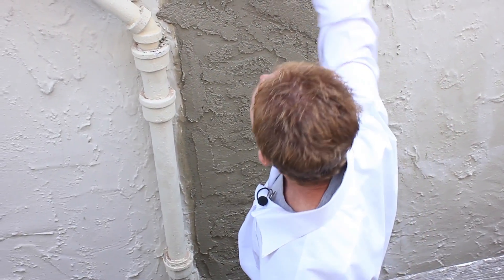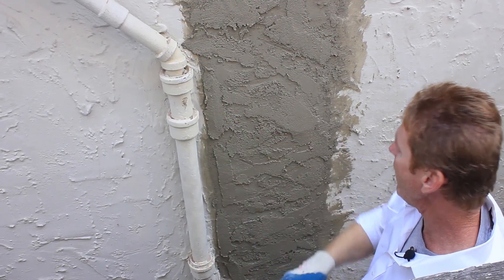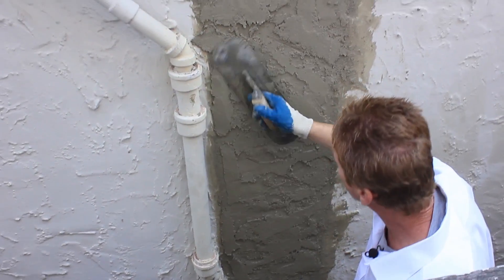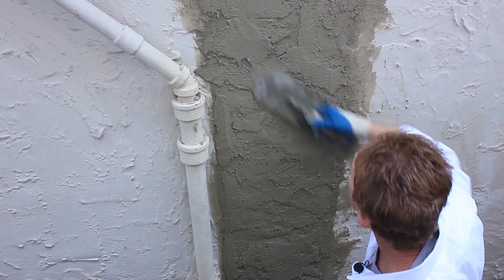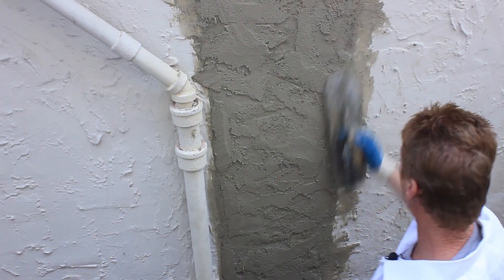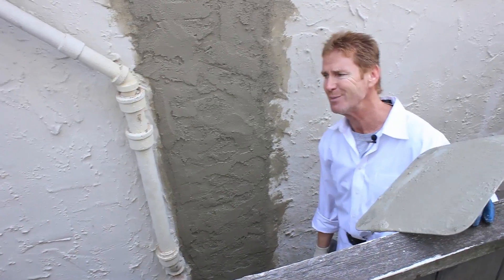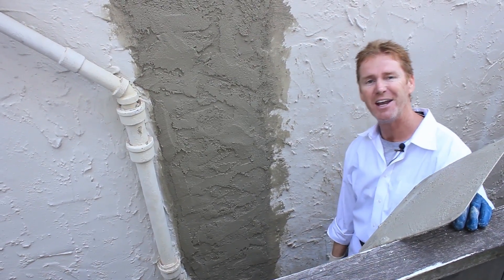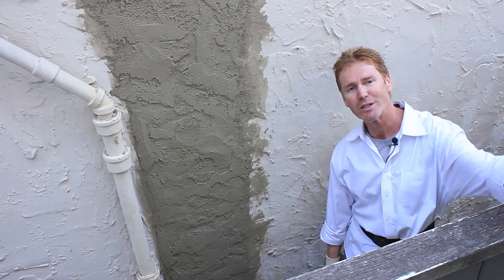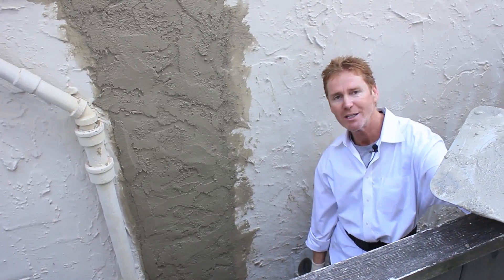Anyway guys, just thought I'd point that out because they did just exchange this sewer lateral. The contractor there says to me, 'Hey Kirk, you know straight flush beats full house any day,' and I looked at him and thought, 'What the heck are you talking about?' And then I understood — it's a sewer pipe. Anyhow guys, my name is Kirk, I'm with Kirk Giordano Plastering, we thank you for watching, and as usual we'll see you guys on the next one.